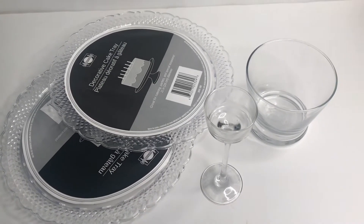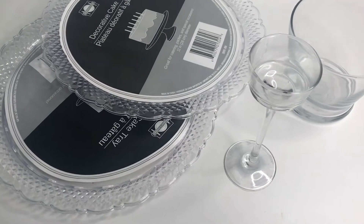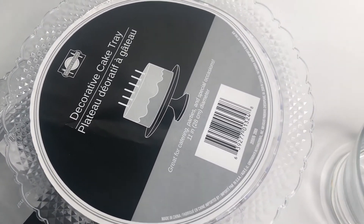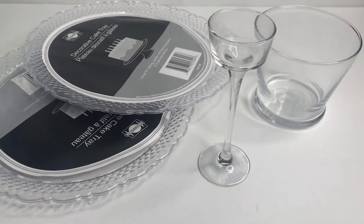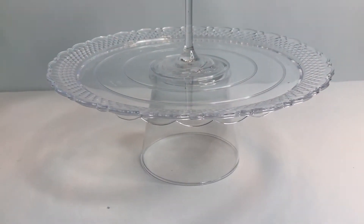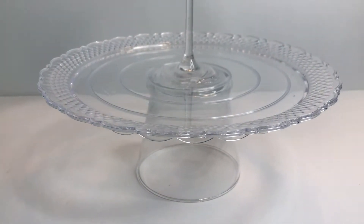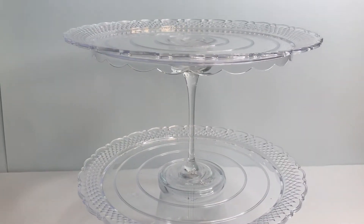We made our tray with items purchased from the Dollar Tree. We purchased two of these clear plastic cake plates and then one of the glass candle holders and then the shorter, fatter candle holder there. So it only costs $4 to put our tray together and we put our tray together using the E6000 glue. We glued our pieces together so this is an inexpensive, quick, easy way for you to make a really elegant tier tray.